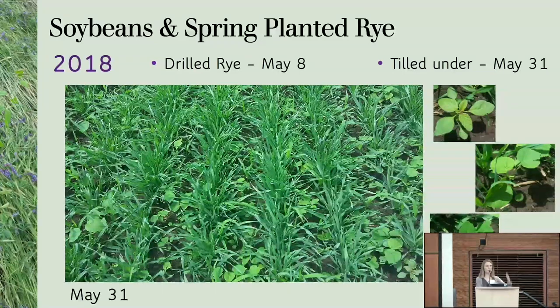On May 31st as I was walking the field, the broadleaf weeds were already pretty large — too large to manage with a tine weeder. We decided to stop the trial there and tilled it under. So we didn't have any spring-planted rye trial in 2018. However, some farmers in central Wisconsin — namely the Wallendals — had some spring-planted rye that year.